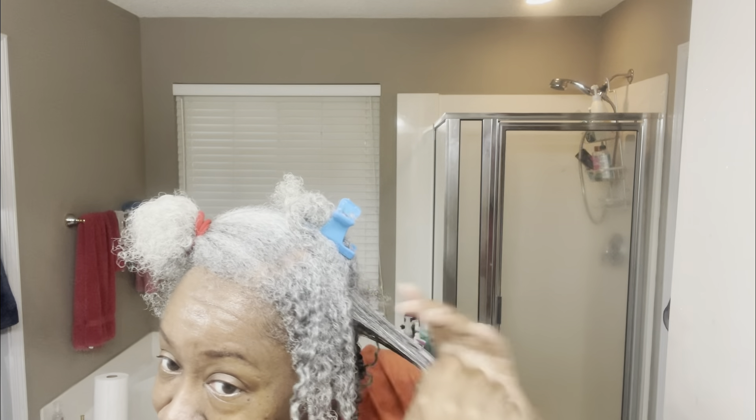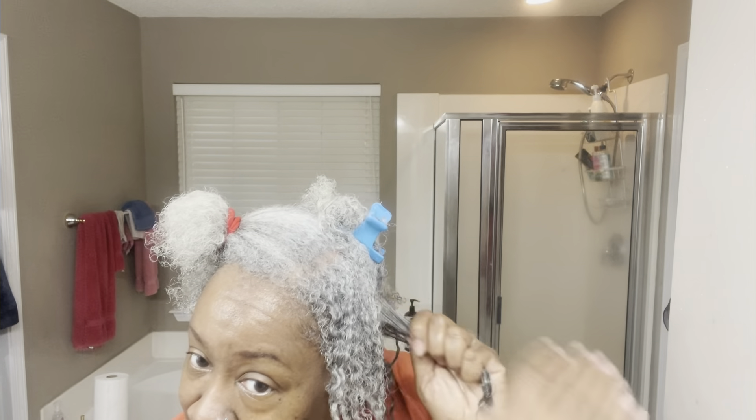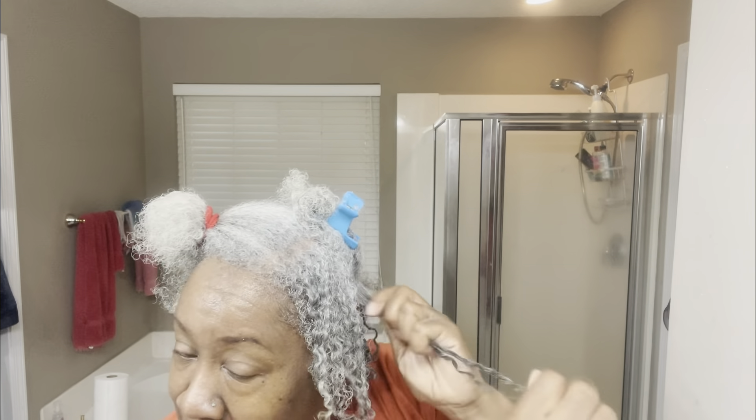I'll do the rest off camera because I don't want this video to be very long — you know I am known for my long videos. But yeah, it does elongate the hair. I'm gonna keep on doing this and I'll come back when I have all the gel on there, right before I get under the dryer, so stay tuned.